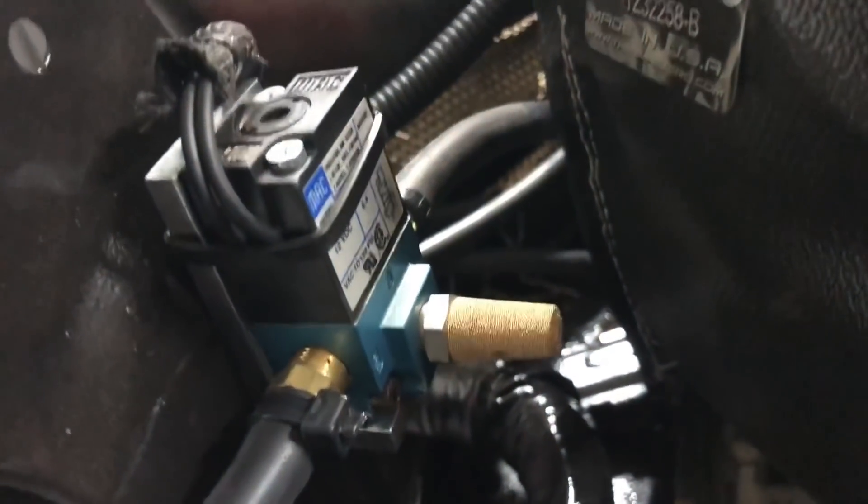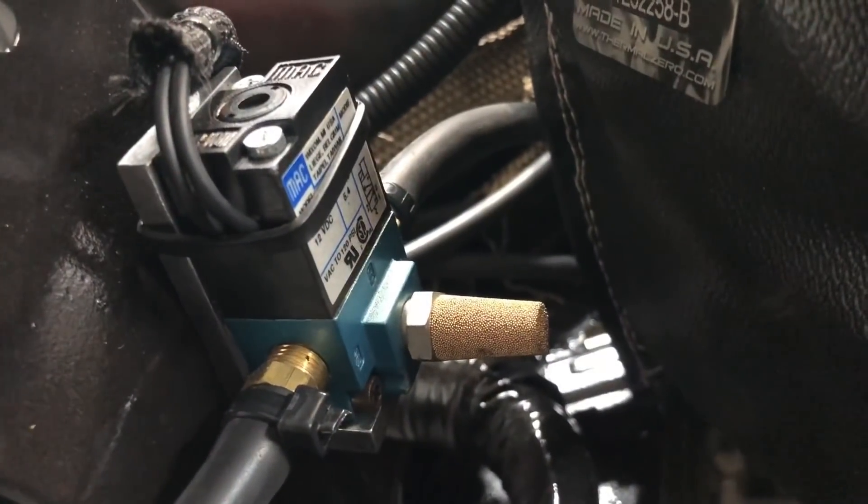But the focus is how to plumb a single boost control solenoid on your basic street setup, because that's what I have. This is a boost control solenoid — I know it says MAC, but it should say MAC Daddy, because it's awesome.